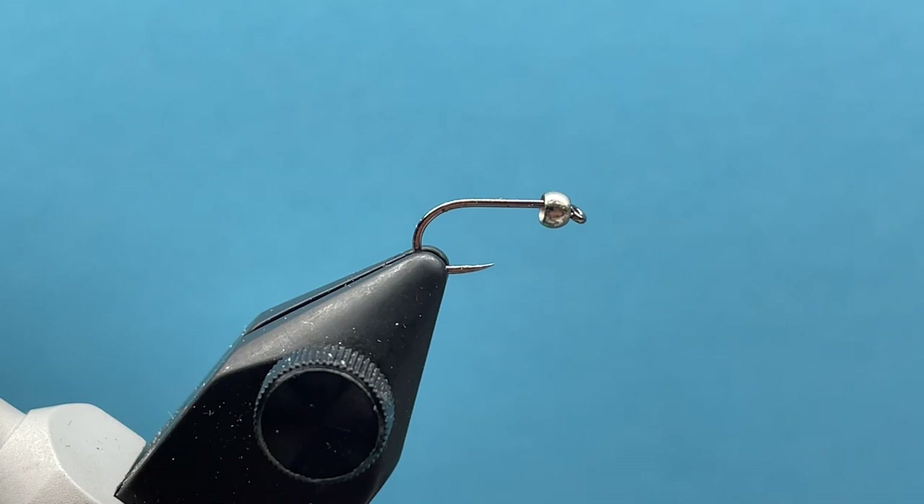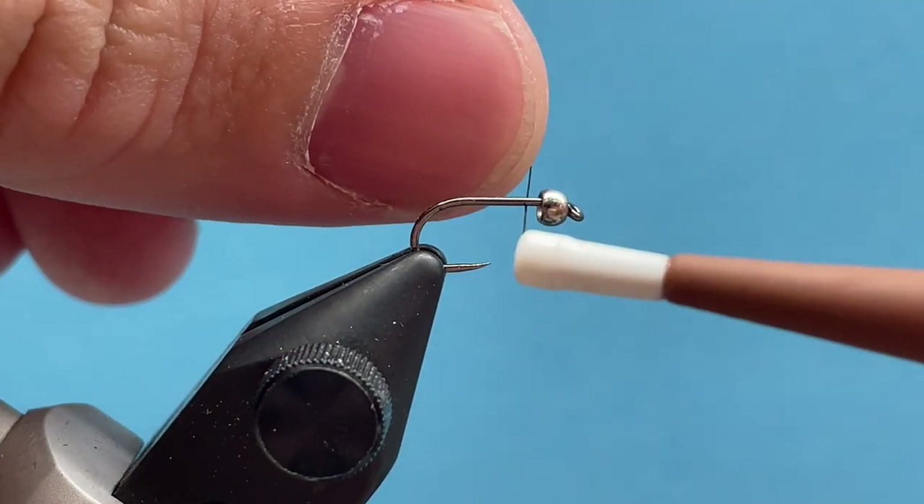Hey everybody, Courtney here with Smitty's Fly Box. We are going over September's intermediate fly for the month — the Bloody Tongue, a little tungsten nymph pattern that we like to fish as a dropper.